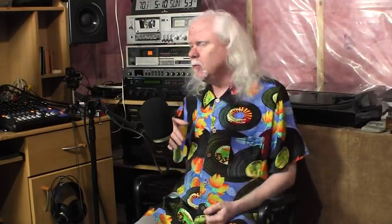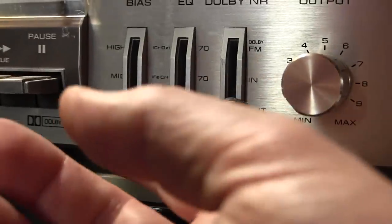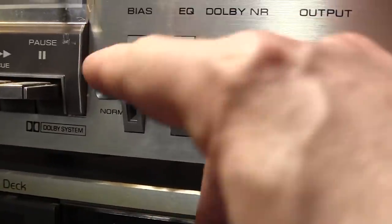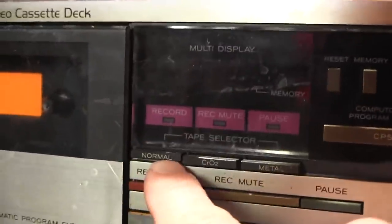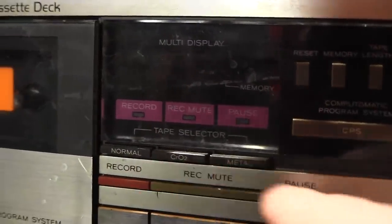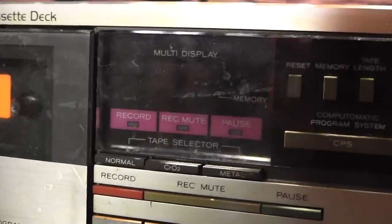So when you flick these little switches on your cassette decks — you put normal, high, CrO2, type 1, type 2, type 4 — you're actually changing something that happens and has to happen when you're recording onto magnetic tape. This is true for all magnetic recording tape recorders.